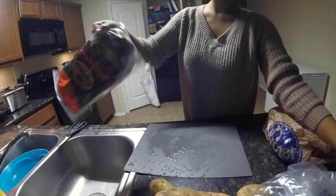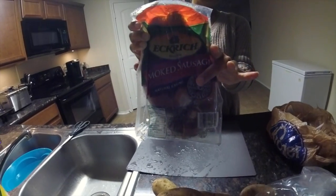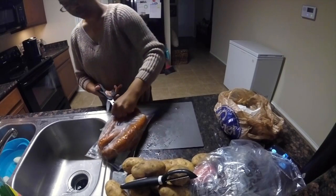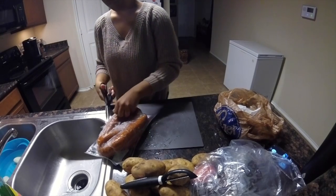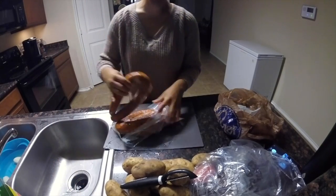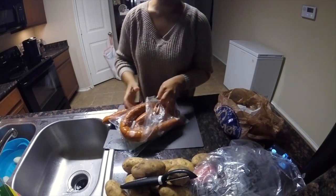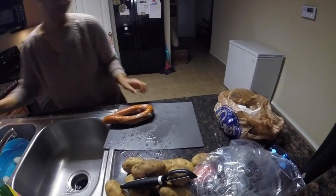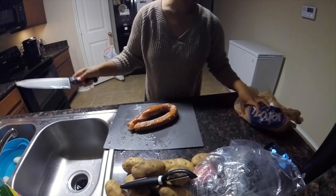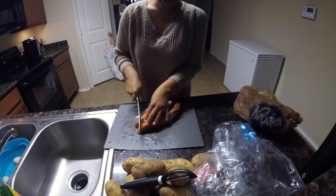I got just a thing of smoked sausage. I'm gonna get this smoked sausage started since the Ninja is already heated up. I got mine from Sam's, so I'm just gonna open it up. This is something y'all can throw together real quick. I think I'm just gonna need one of these. I'm gonna cut it up real quick because it needs to get started inside of the Ninja.